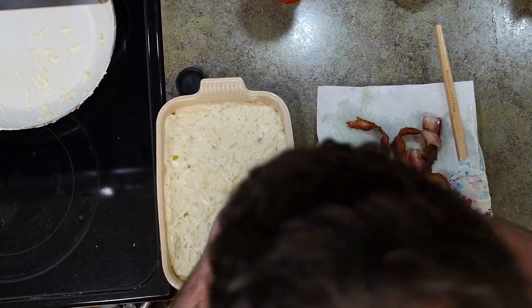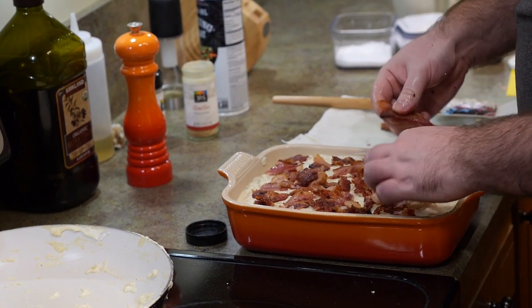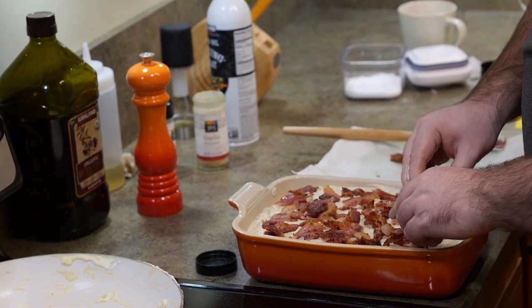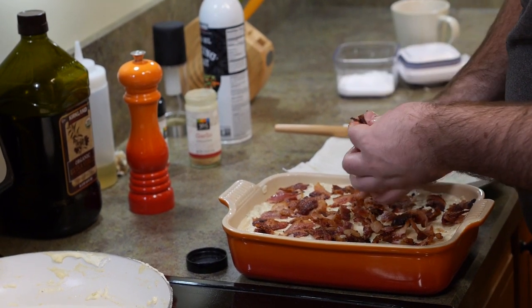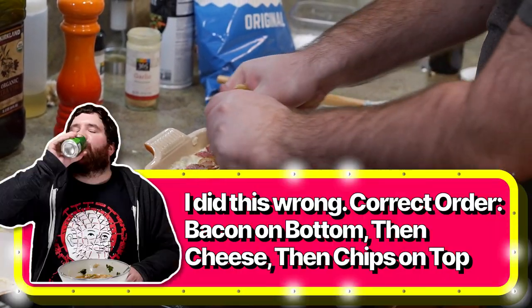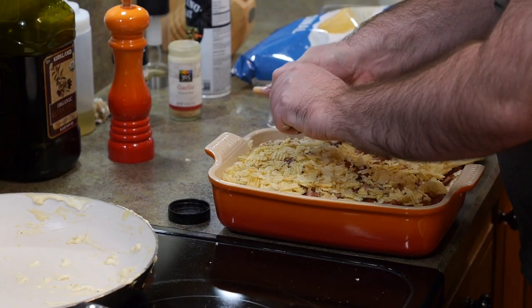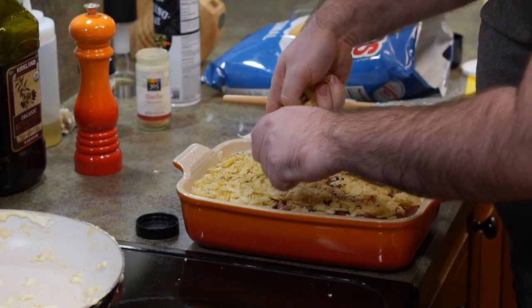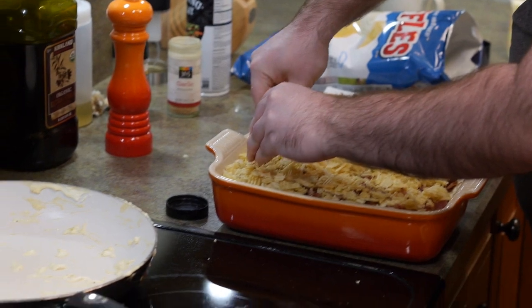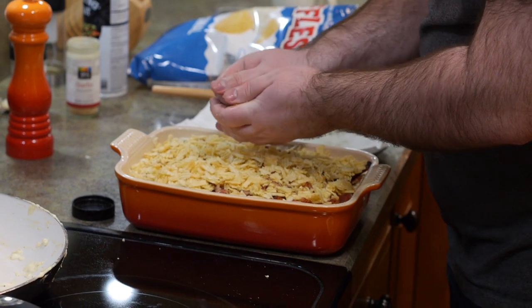Now crumble up or rip the bacon on top. With thick bacon it won't crumble, so just tear it and lay it out spread across the surface. Next comes the good part: wavy potato chips. Crush them and push them in so they stick. This might get salt all over your hands but it's worth it. That crunching sound is the sound of dinner in about 30 minutes.